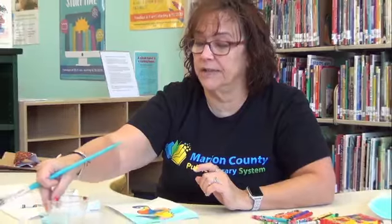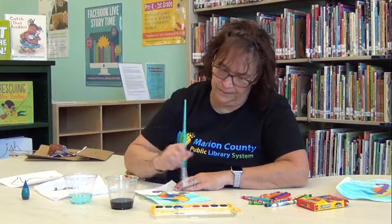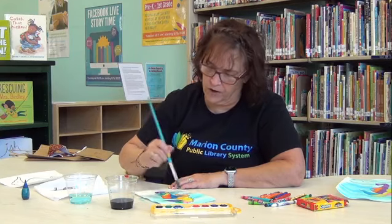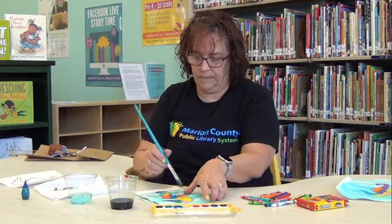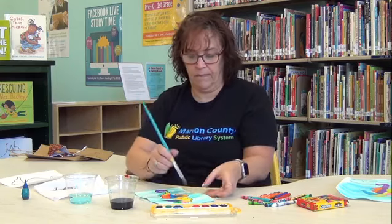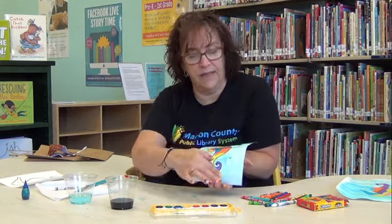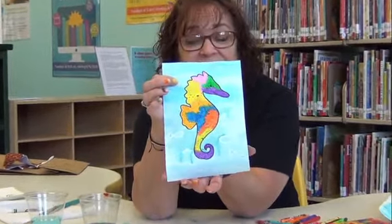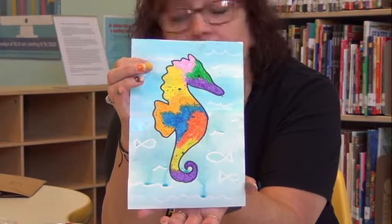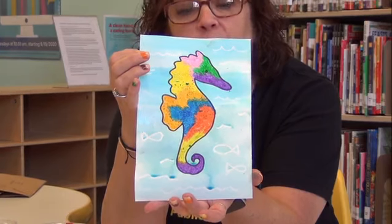I'm going to switch to the blue food coloring so you can see it does the exact same thing — it's probably going to be a little darker since I put a lot of food coloring in there. So if you don't have blue paint at home, food coloring works just as well. As we paint it over the seahorse, the water kind of beat it up and made it look really cute too. See my little fishes up here? It's like magic. This happens because the crayons are made out of wax, and water doesn't like to stay on wax — it kind of pulls away from the wax. That's why you can see your crayon marks when you paint over them with the watercolor or the food coloring.